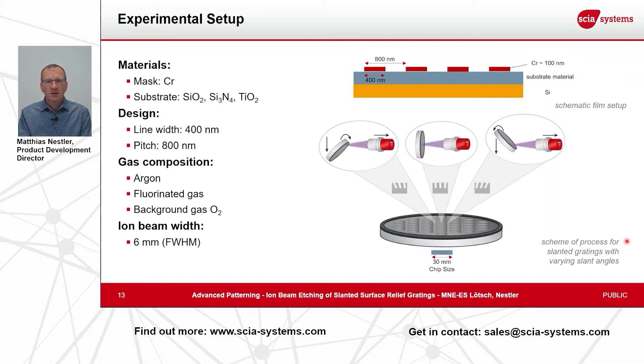With that process setup we scanned several areas on a wafer, defining a chip size of 30 millimeter by 30 millimeter square. We scanned over that area with a varying angle — starting at an angle of minus 60 degrees on the left end of the chip, going over perpendicular incidence to a positive angle of 60 degrees on the right end of the chip.